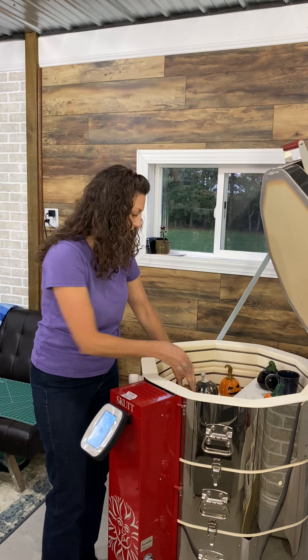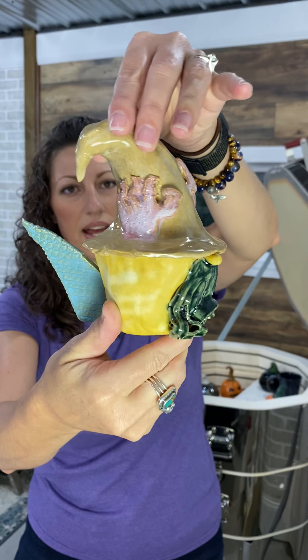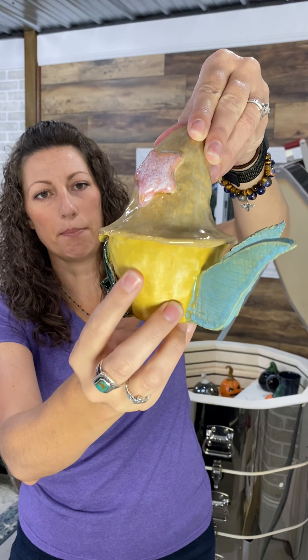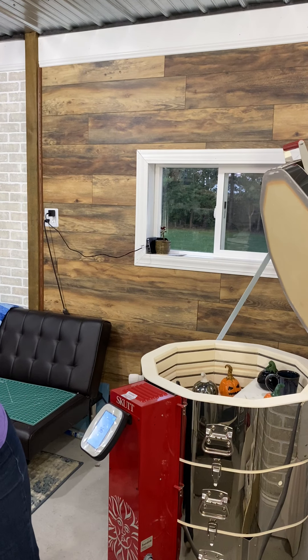We have a couple of gnomes in here from another project. It's a little pirate gnome — that came out good. It's got sparkles on the top. I think it's very piratey. Mission accomplished on that.